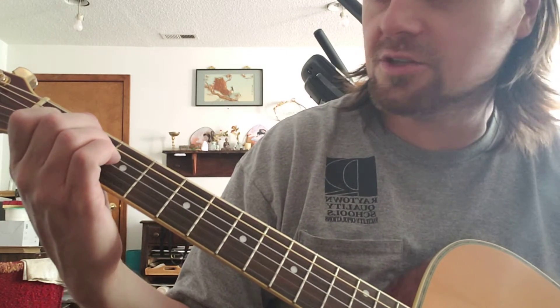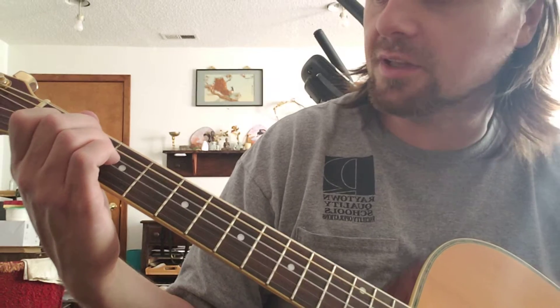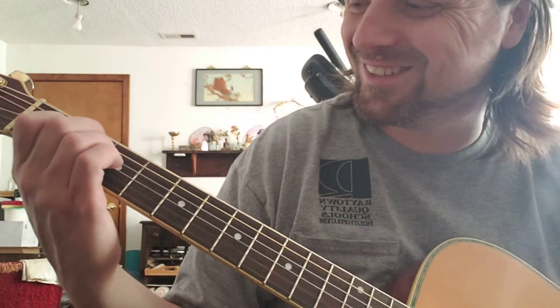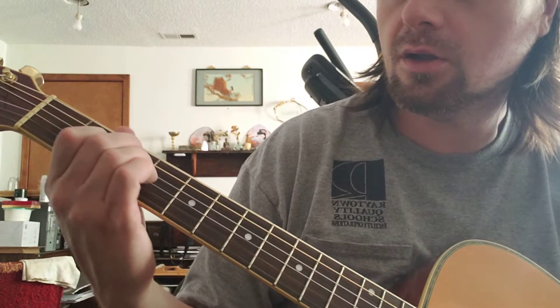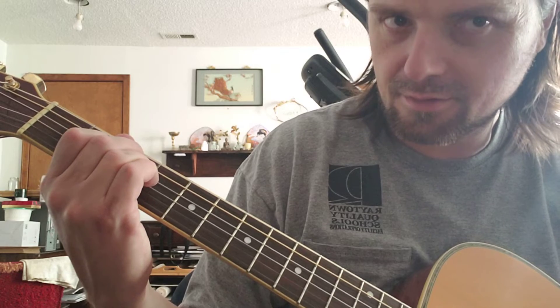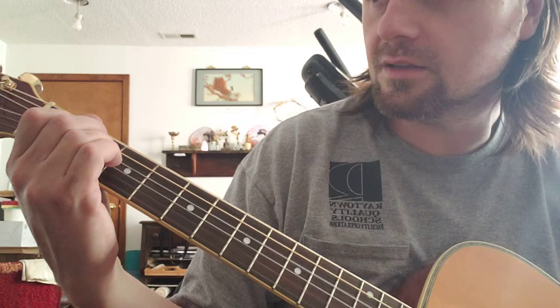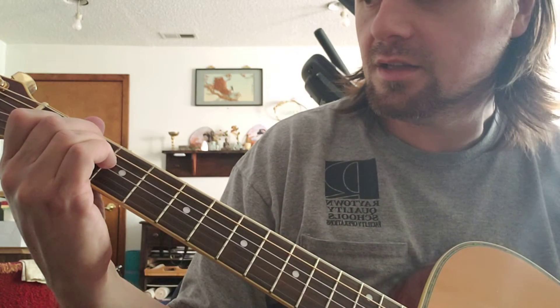The cool thing you can do is put this shape anywhere and explore the possibilities, just like the first shape. So slide it down one fret. Kind of has a Spanish sound to it.